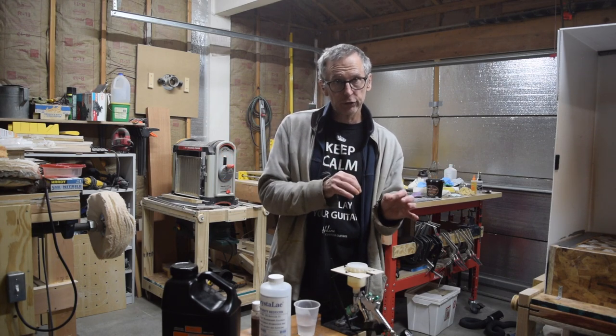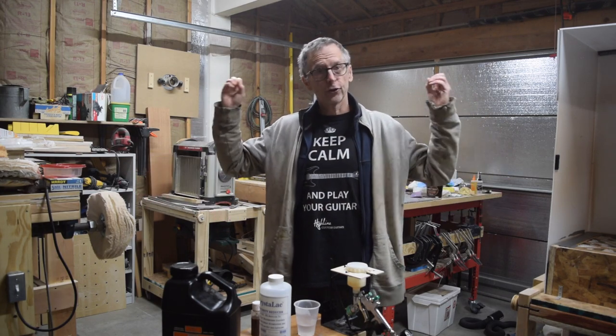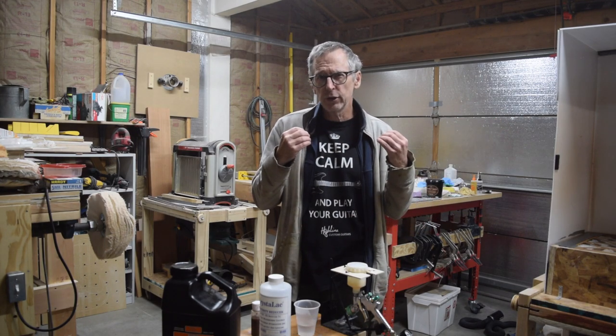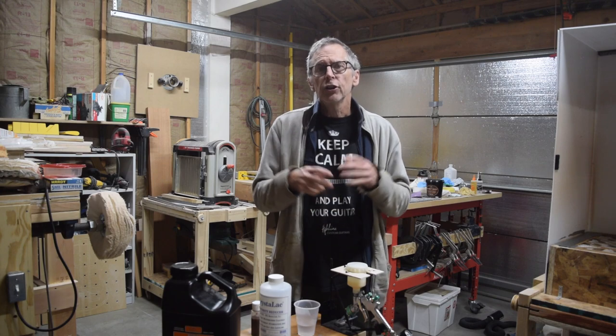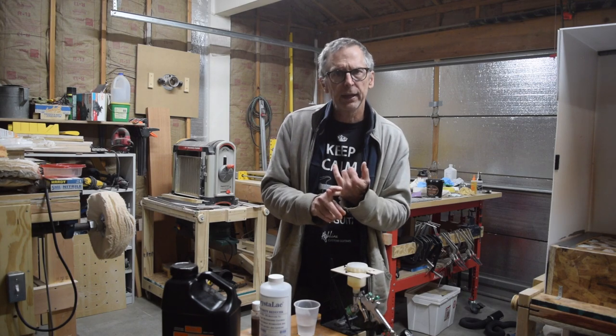Remember, we're spraying guitars. We're not spraying car bodies, large pieces of furniture, or entire kitchen cabinet setups — just guitar bodies and necks. If you're only spraying one or two guitars a week or a couple a month, you don't need a giant 80-gallon compressor. Ten gallons is the absolute minimum, and 30 gallons is probably more desirable but as big as you'd need to go.